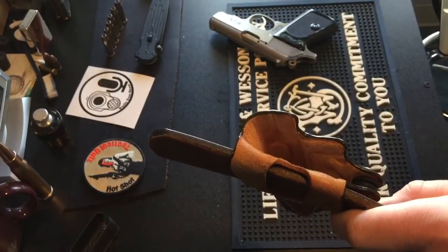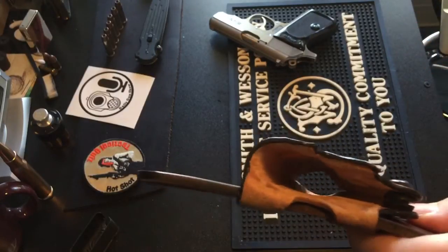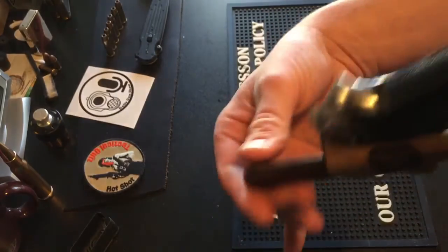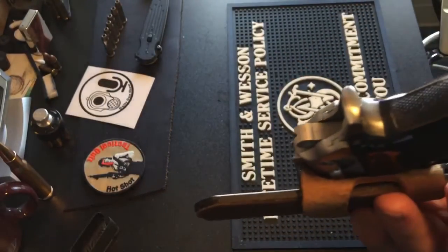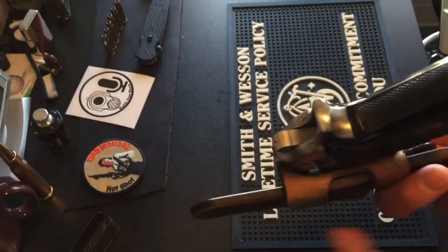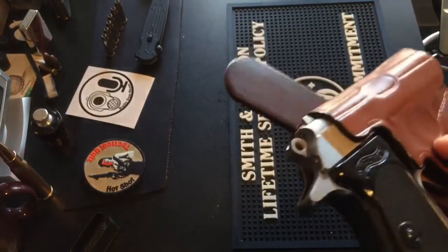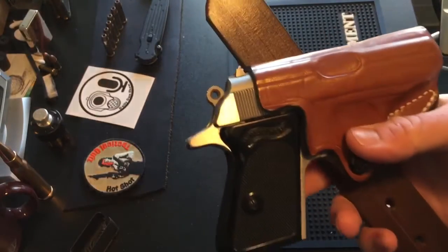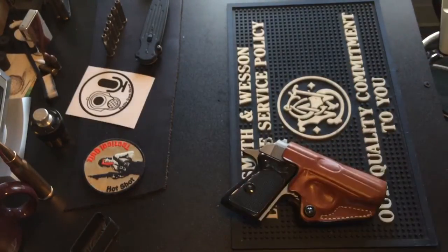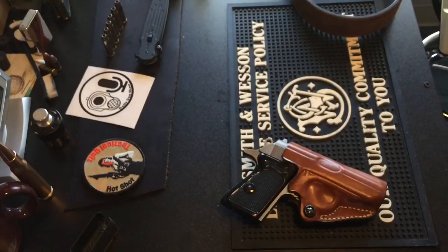The one thing I noticed is that with the belt loops not spread out, if you were wearing this on a really cheap, thin belt — though they only make this for smaller, lighter guns — you might run into issues where it could bow out a little bit. The PPK is pretty heavy for its size because it's all steel, but as long as you wear a decent belt you shouldn't have any issues.